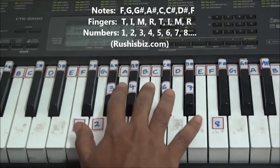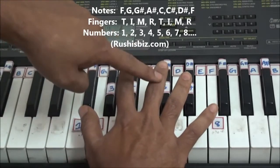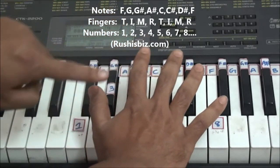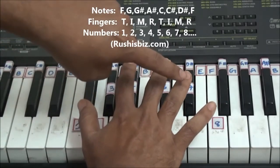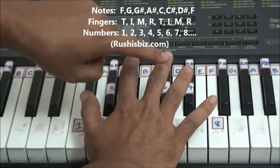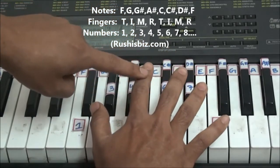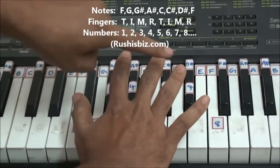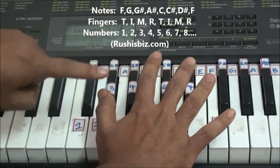Now let me show you on my hand. First note, second note, third note, fourth note, fifth note, sixth note, seventh note, and finally eighth note. Then coming back: eighth note, seventh note, sixth note, fifth note, fourth note, third note, second note, and finally first note.